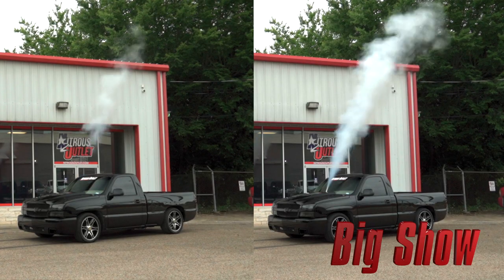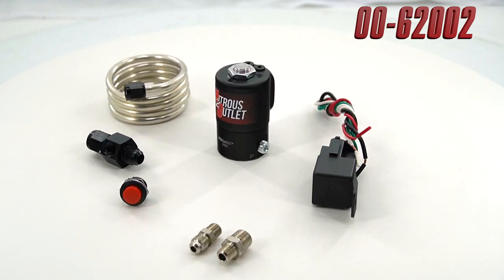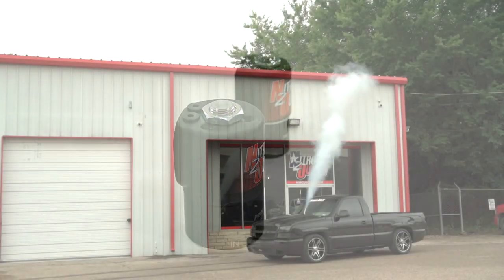The Big Show purge kit comes with a .112" solenoid, rated to open with bottle pressures as high as 1100 psi. While both purge kits make a statement with huge purge clouds, the Big Show is designed to put on the show.